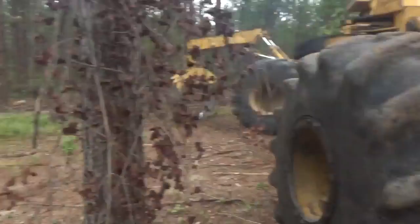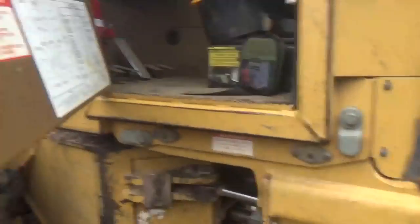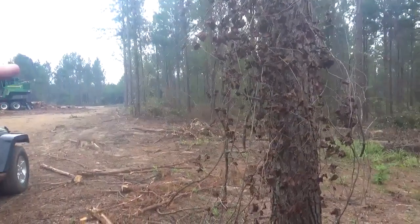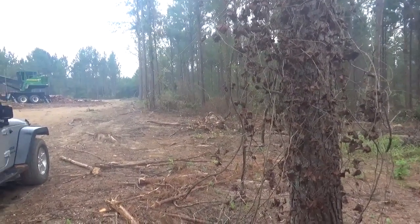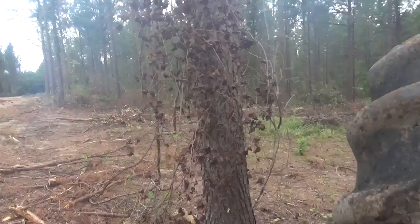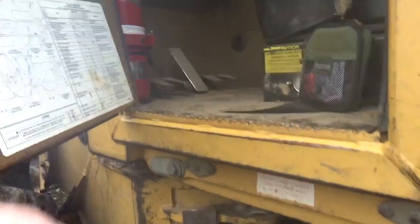And what's happened is, you're going to see it, I'm going to fire it up on the camera here. The trees have closed in on the road pretty bad. You can ride a four-wheeler down it really easy, but I'm going to take and open the trees up a little bit so that I can get my desk back there.